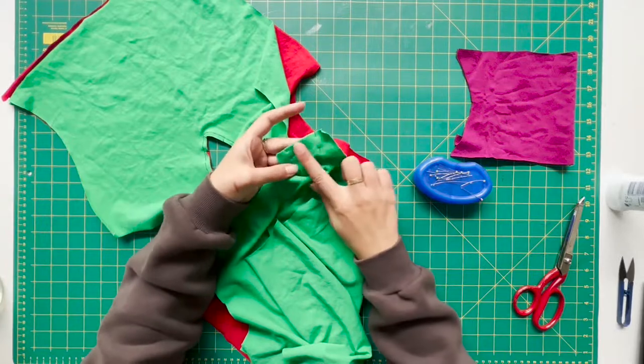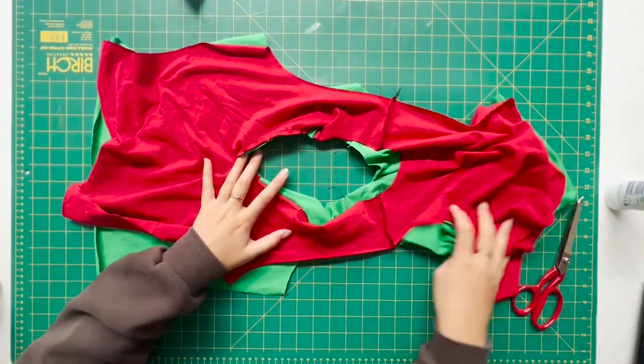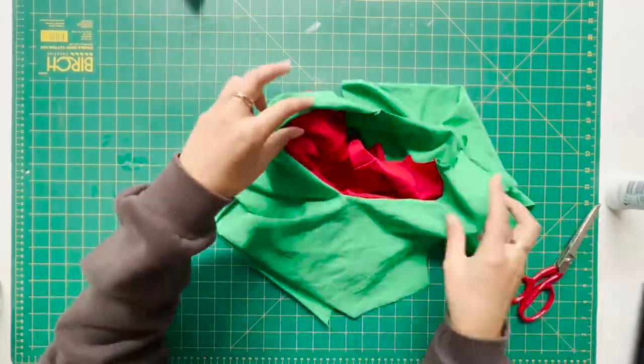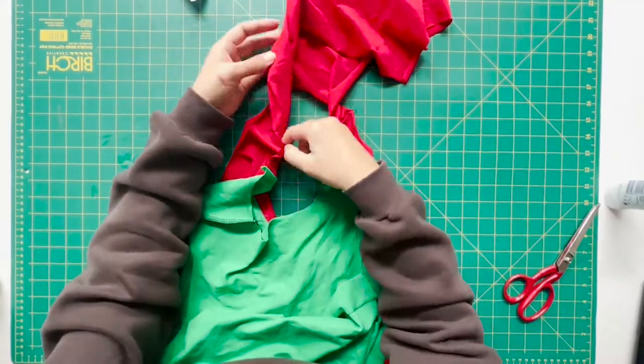Now you're going to run over these seams on your overlocker, and once that's done you are going to pull the lining through the top so that you can get it laid flat. Just tinker around with it so that all the right seams are going the right way.